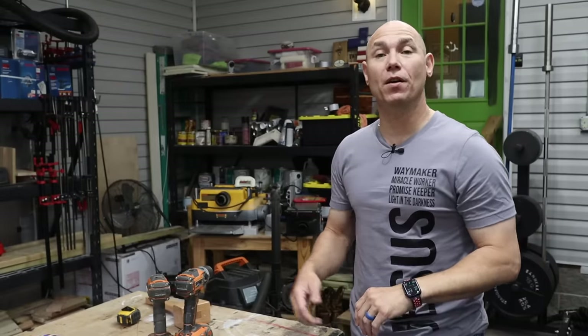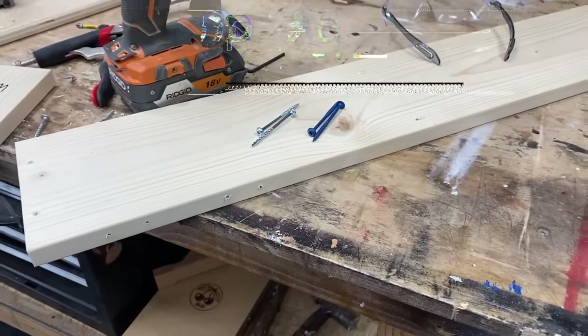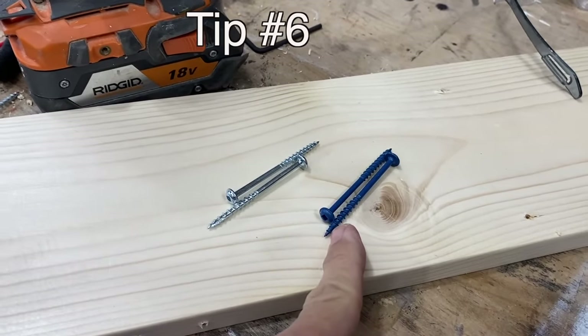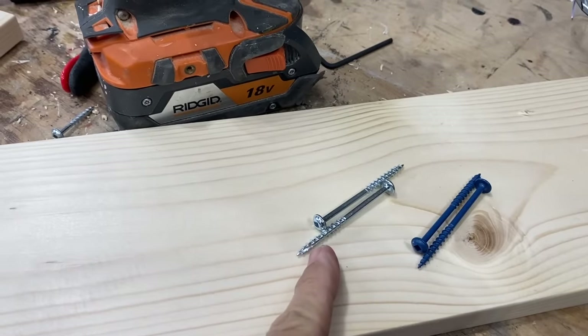If you're getting value out of this video, click the subscribe button and the bell icon so you get notified of all new content. Another thing to keep in mind: if your project is going to be outdoors, make sure you use outdoor-rated screws versus interior screws.